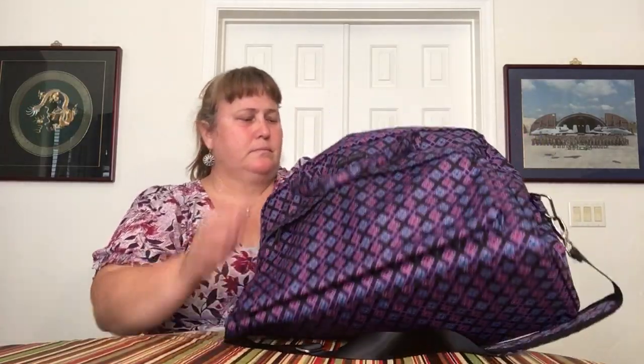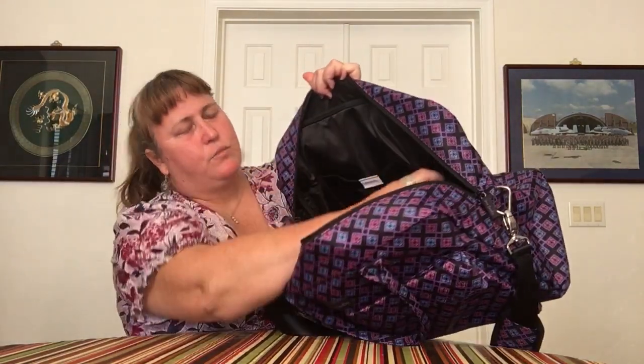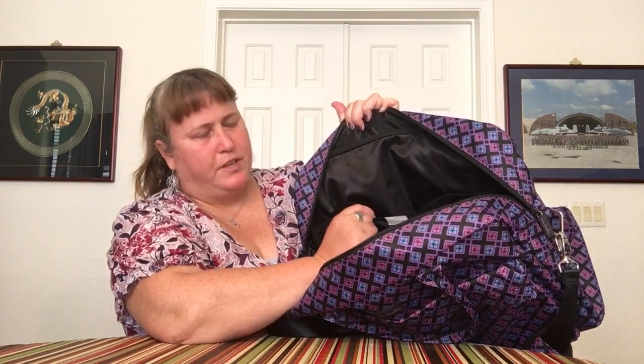It is a double-zip closure for the main pocket, which zips all the way out. You can see the size of the bag is quite large. The main pocket, on the back side, has three slip pockets, just like the Weekender's, except they're not mesh — they're the black nylon material, double thickness. On the front side, it has two big slip pockets — again, just like the Weekender but nylon — plus one big open pocket in the middle. Very nice organization options.